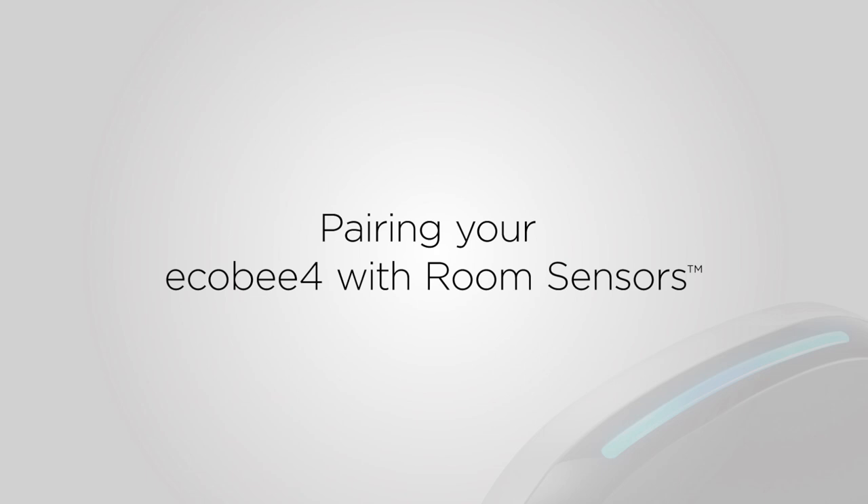Ecobee room sensors help manage hot or cold spots in your house and provide comfort in the rooms that matter most to you. This guide will show you how to activate and pair the sensor that came with your Ecobee 4 thermostat.